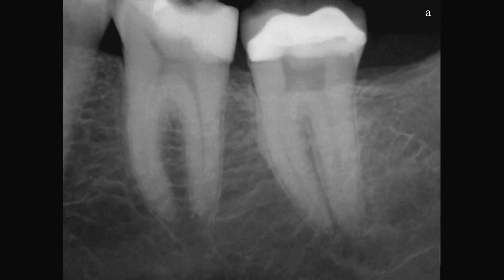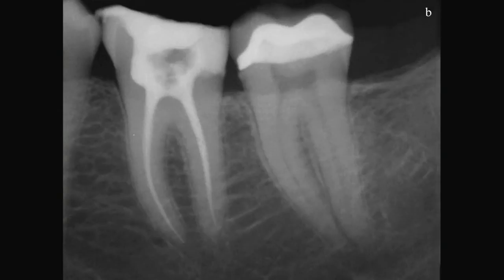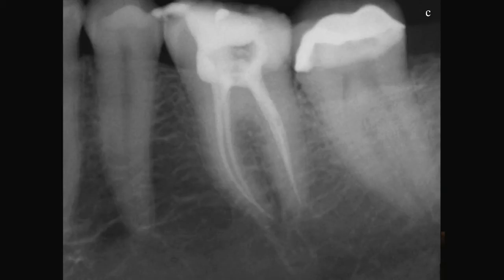I use gutta-percha and 3D obturation — the same principles, only I use PIPS prior to filling, and this is the kind of fills we're getting. Still very conservative; I don't go usually past a 20 ISO size — this is .04 tapering. I use GT taper.